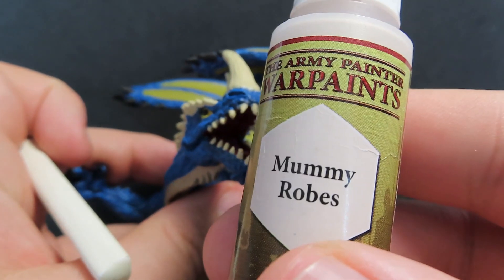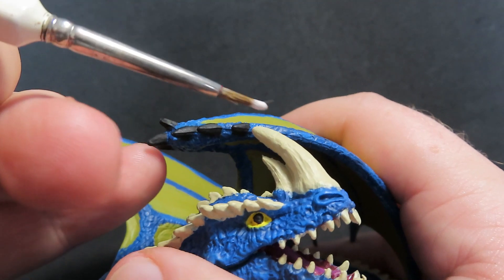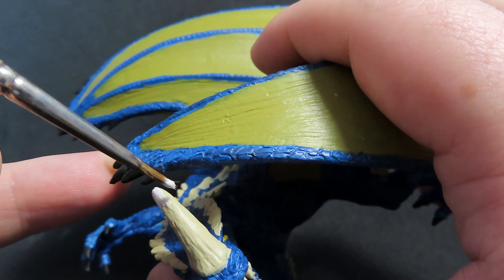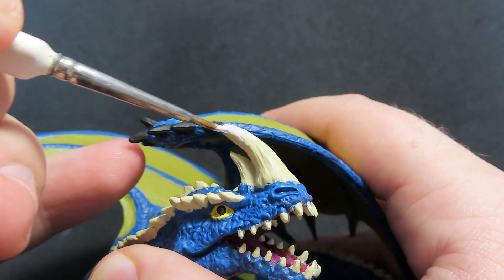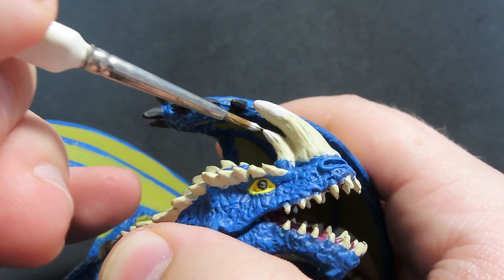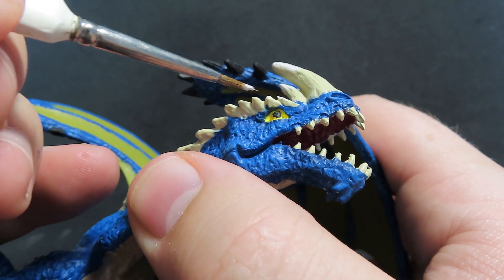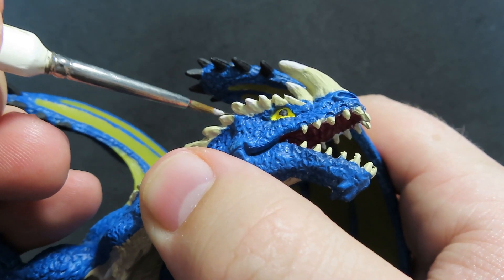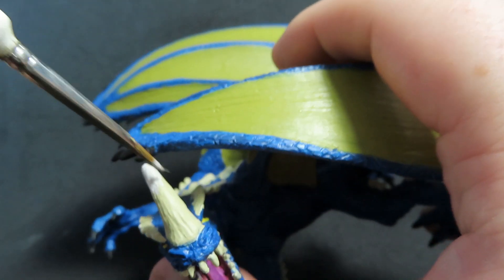Now we're going to come in with some Mummy Robes to do just the tip of our horns, giving a nice light part where the sun's hitting and a sort of worn look. I've actually thinned the Mummy Robes down about 50-50 with water, so when it dries it's going to blend in a lot nicer. I'm just picking out some of the raised ones that I want highlighted. It's totally up to you where you want it — you might want to put some on the teeth as well — just pick out the ones you want to give off this effect.